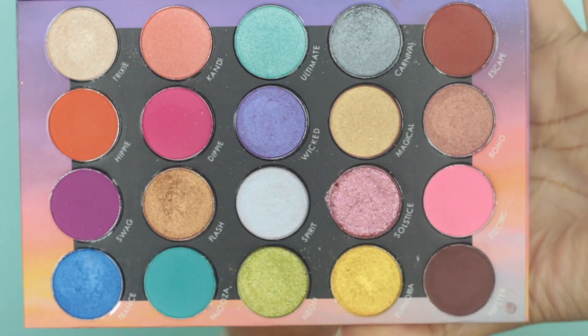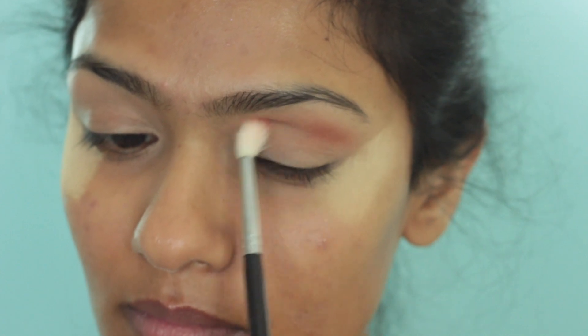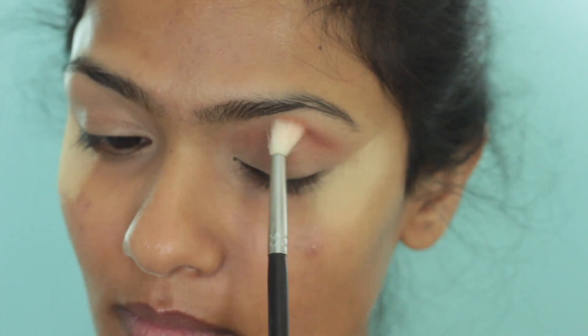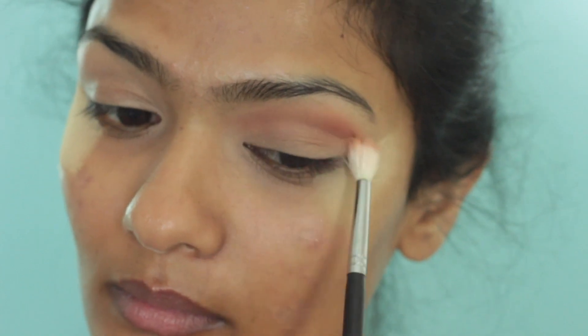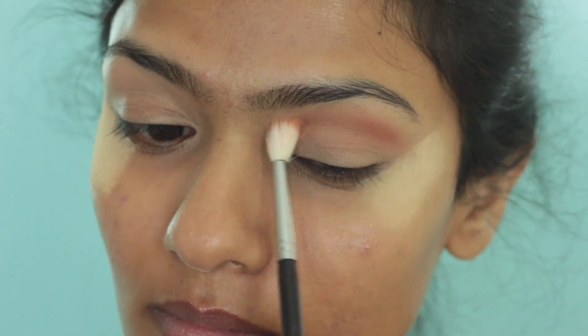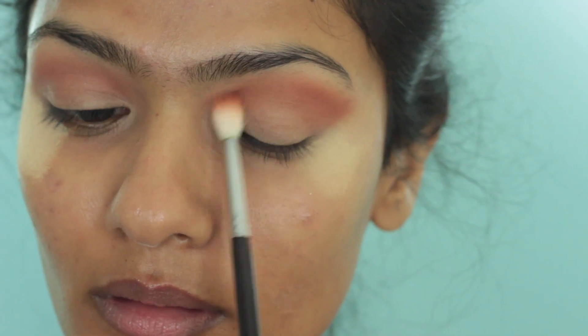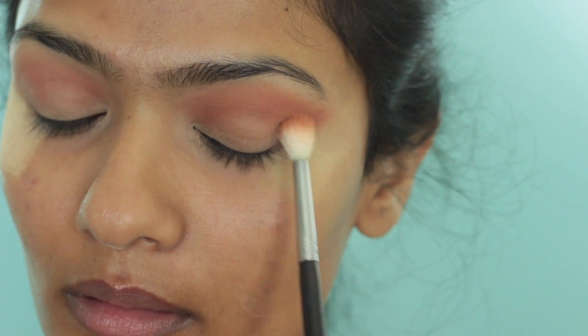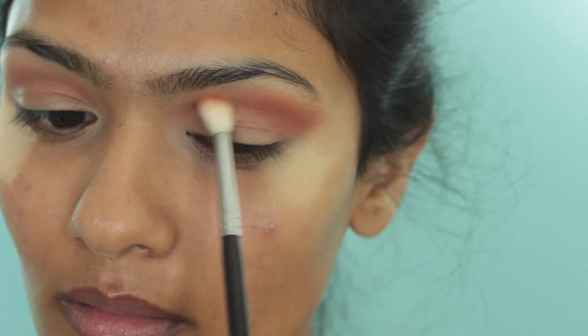For eyeshadows, I am going to use my BH Cosmetics Festival Palette. Taking the shade Escape on a fluffy crease brush, I am going to start working this into my crease — first depositing the colour in the outer V, then blending it towards my inner corners. I slowly build up the colour until I get the intensity I want, also adding it in my outer corners and winging it out at the end.